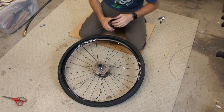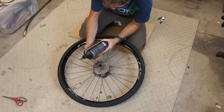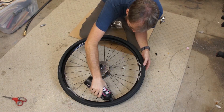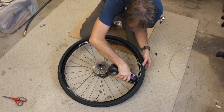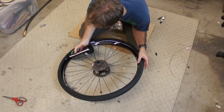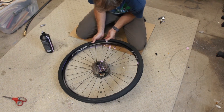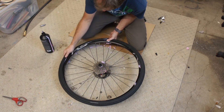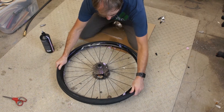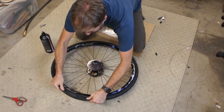Now I'm going to squirt in some sealant. The bottle recommends 105 to 140 milliliters for a 29-inch mountain bike, so I'm going to put in 100 milliliters. I'll go around and squirt it in all the way around the tire until I hit 100 milliliters. Starting at the valve stem, I'm going to push the other side of the tire under the rim — and I'm making quite a mess. I'll work my way around with my fingers until I get the tire stretched on.